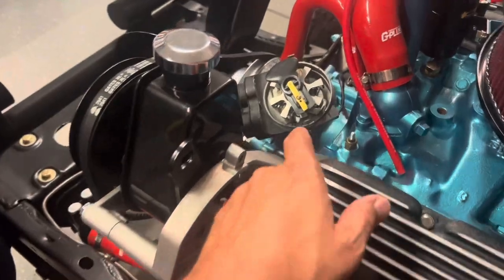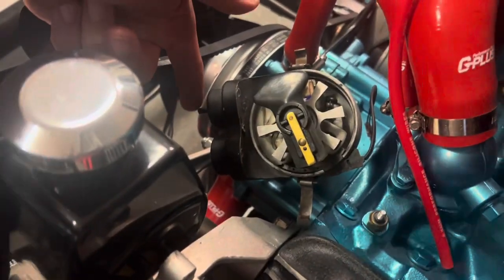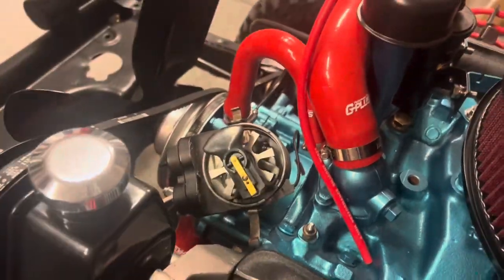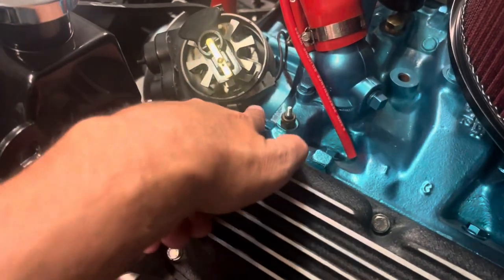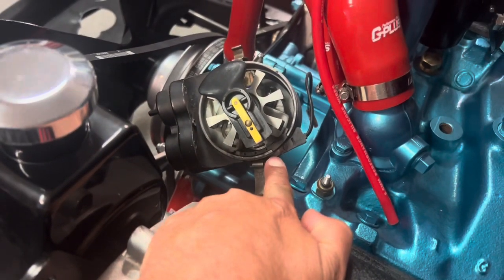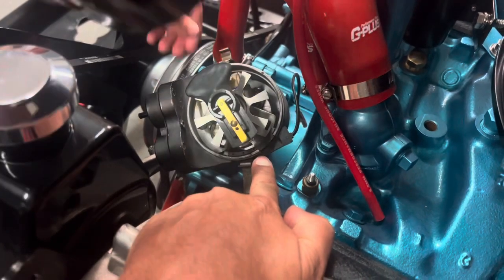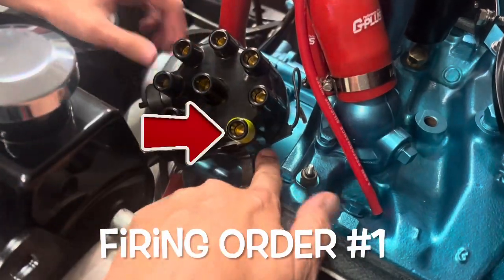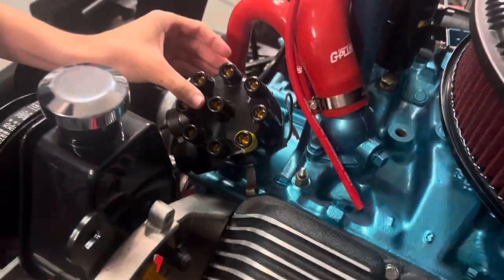Keen and I believe this is the best position for this distributor so that we can get the vacuum line out. We've got room here for the right side of the engine and room coming through for the left side. So we've marked that location, lined it up with the rotor inside, put the distributor cap on, and marked the distributor cap in yellow.